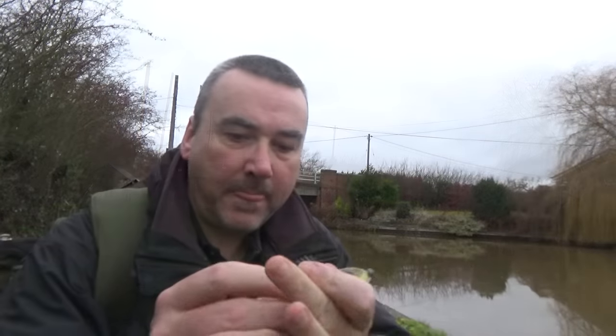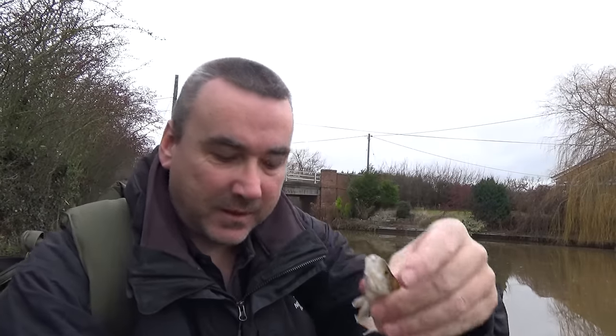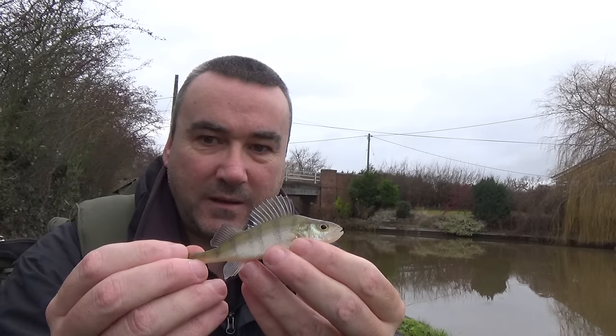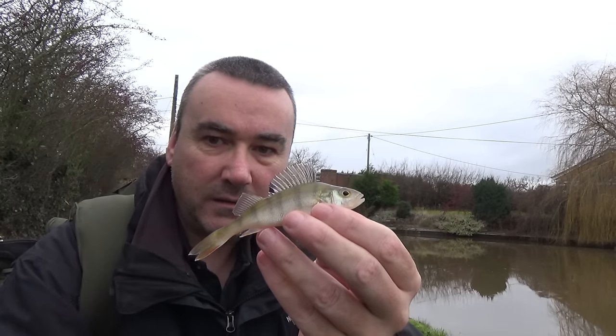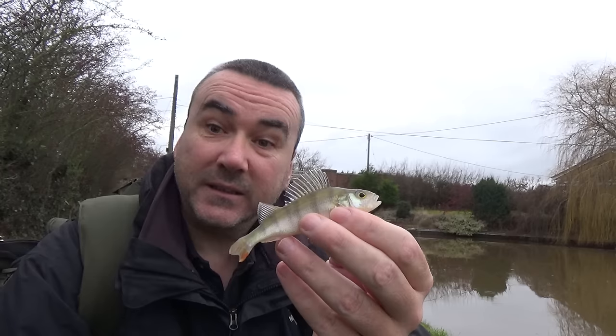And another one — smaller than the last one. Look how greedy this one is. It can't be more than three inches long and the lure is a third of the size of its body. A greedy perch. At least they're biting today.